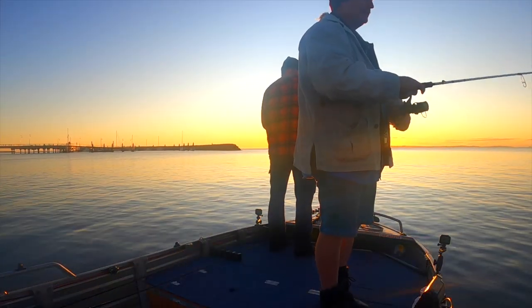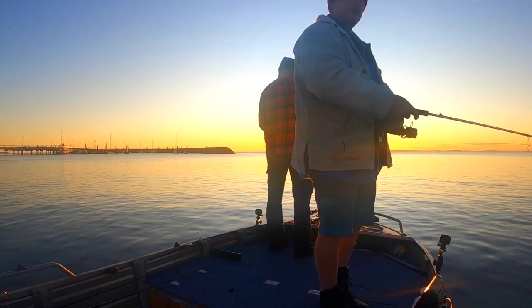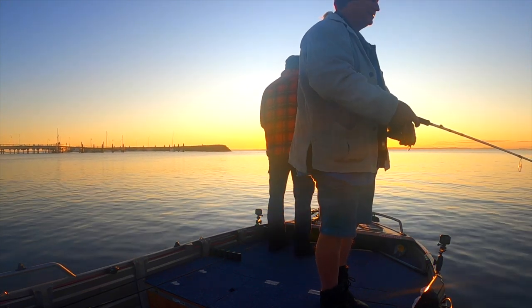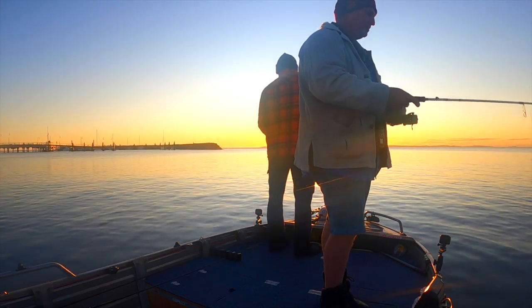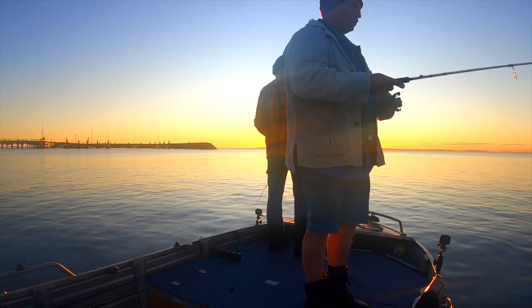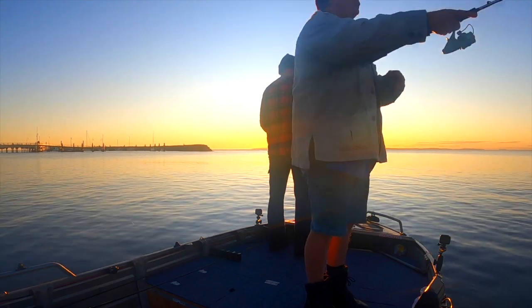If you're fishing daytime, it's just like fishing for flathead. You're hopping it back to the boat and waiting for a strike. When you feel the strike, you let it run and it'll exhaust itself. It'll come to the top - just wind in nice and slowly. Make sure you use a net to lift them in because they do fall off at the boat.